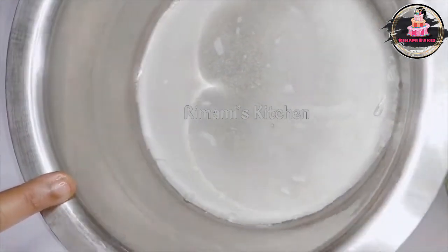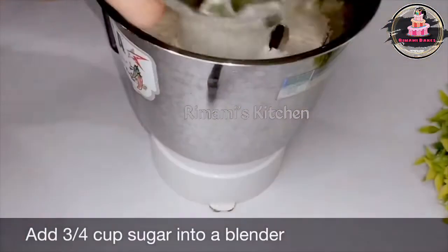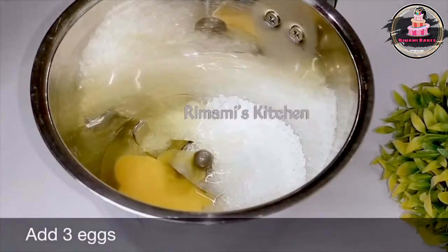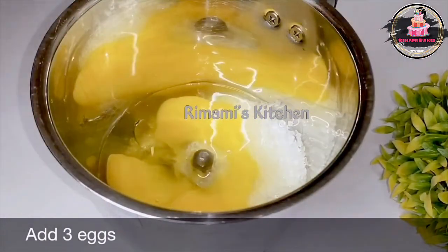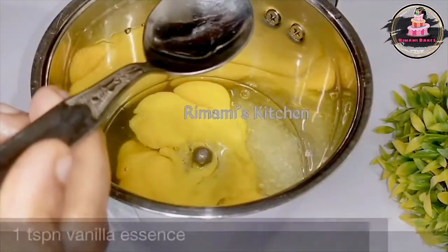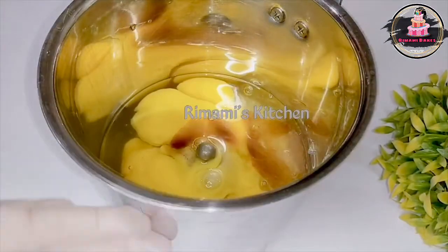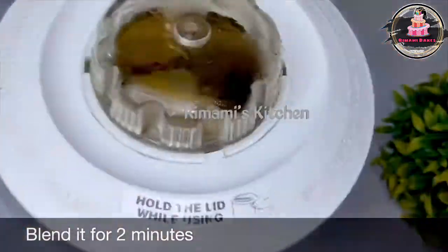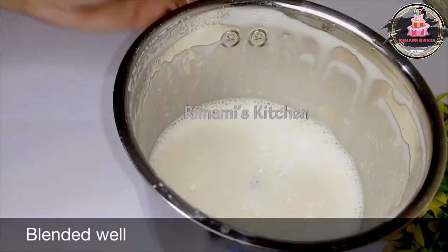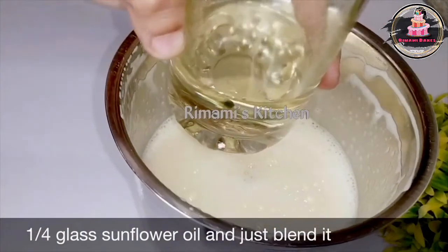I am going to put it in the oil and mix it. Now, add 3 glasses. It is a mixture of 3 glasses. Add a spoon with 1 teaspoon of oil. Add 2 minutes to add oil.